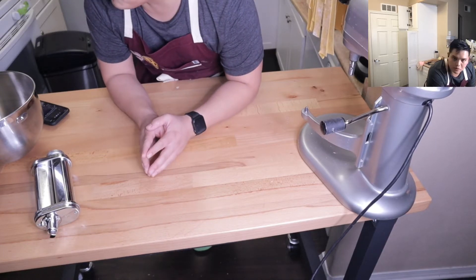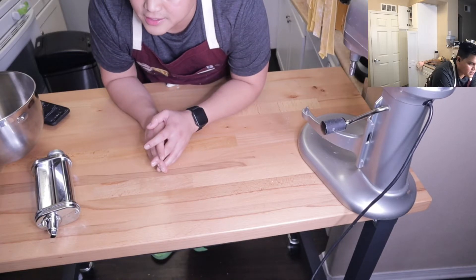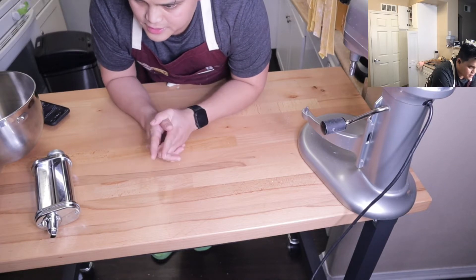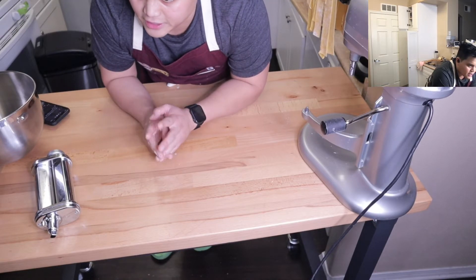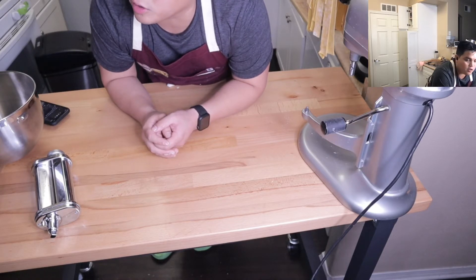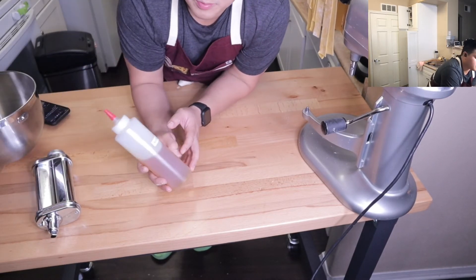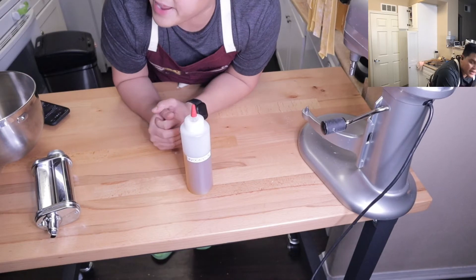Number two: season ahead of time. Kosher salt, preferably. Season it on both sides, even the top and bottom. Season with salt and pepper, and again, get it to room temp. As for your question about oil on the pan — yes, oil on the pan. I would suggest a high smoke point oil; avocado is probably your best bet. If you don't have avocado, canola is probably your next best bet.